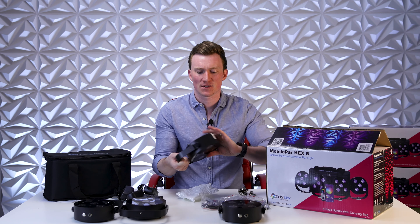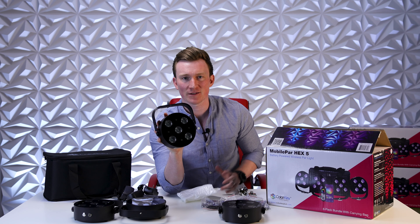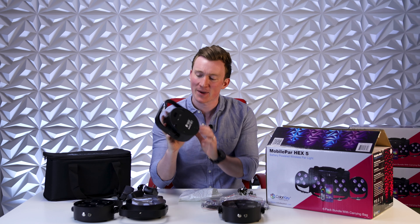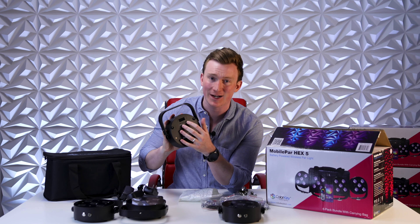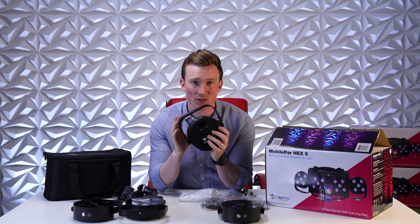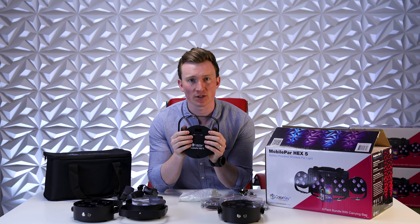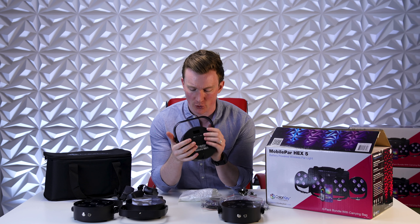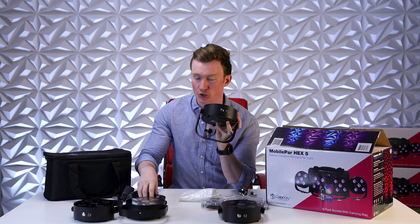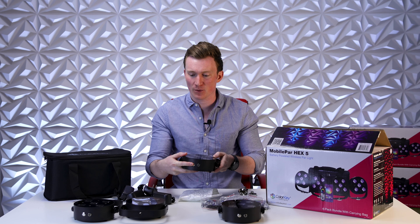Here's the MobilePar HEX 5 — very clean, simple look. On the front you can see your five hex diodes and 60 watts of output. On the back you have your menu navigation: menu, left, right, and enter. I do have a great video that deep dives into the menu and all the navigation capabilities — you can check that out on the ColorKey YouTube channel or via the link in the description. And last but not least, on top you have your input for your charger and your on/off button.